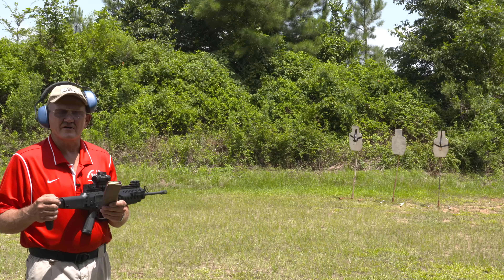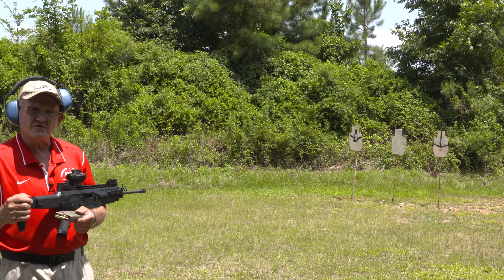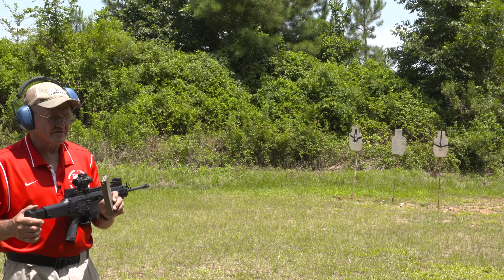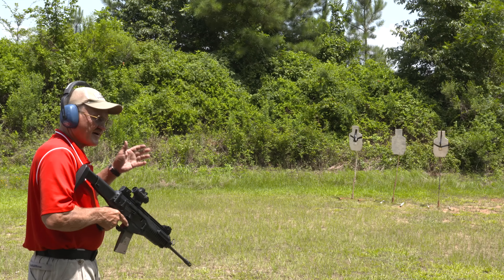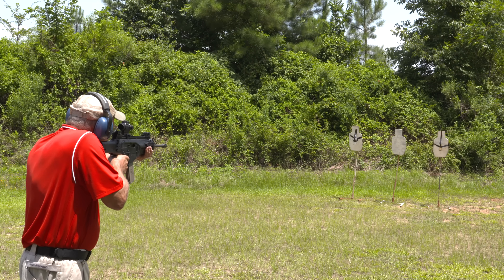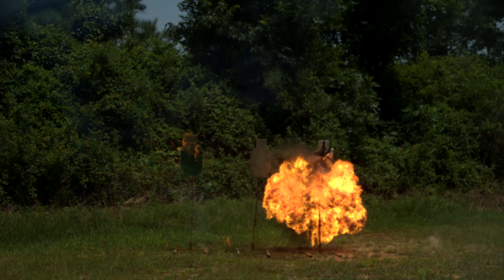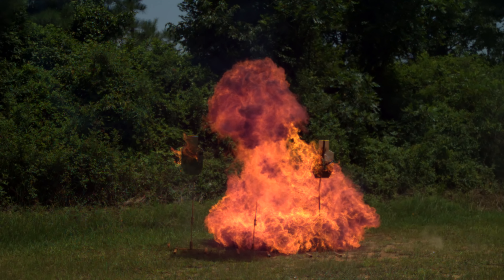I've got some incendiary rounds made by Clark Custom Cartridge here in 5.56. I've got my trusty MGM targets — these are C-Zone, they're hardened targets, 500 Brinell. They're relatively safe to shoot at this distance. Got my eye protection on. Let's see what these incendiary rounds do on high speed. There's a whole lot of incendiary in that little 5.56 round. That's kind of a trick.